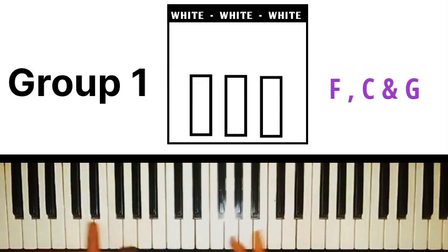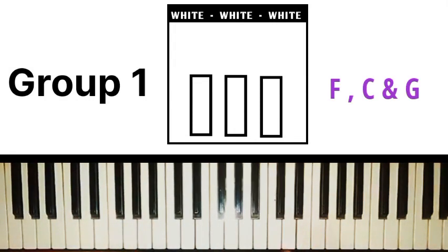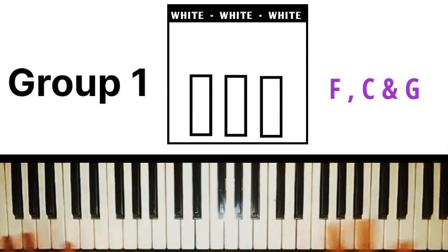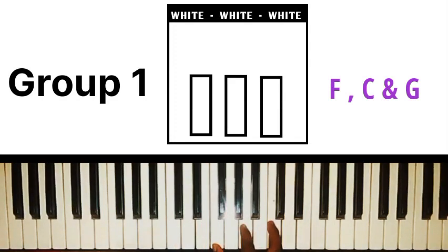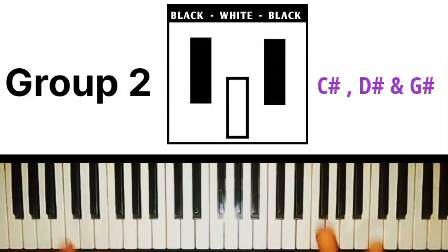The first group is called the white-white-white group, and the keys that fall under this group are C, F, and G. So instead of memorizing the notes of C major, F major, and G major individually, you can just visualize the white-white-white shape and place it on any of those keys. F major chord, G major chord — they're all white notes.